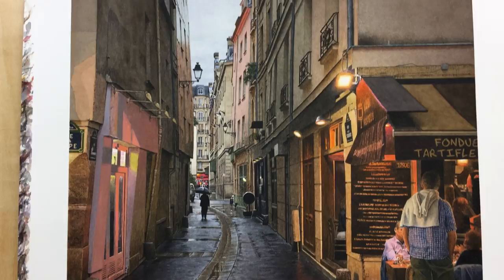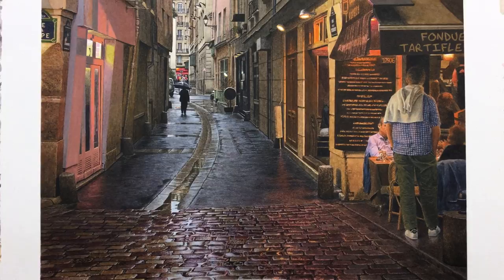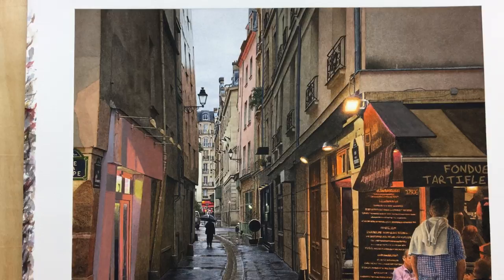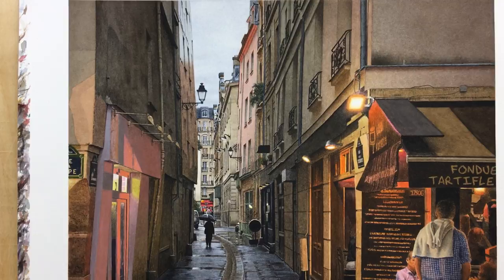I didn't really need airbrush very much for anything here. I don't really like the airbrush. Occasionally I will use gouache — I don't care about the so-called rules about when you should or shouldn't use it. I just want to make a good painting. In this painting, it's about 90% transparent watercolor with a little bit of gouache, which is fine with me. The end result is all I really care about.